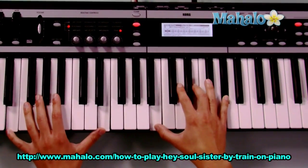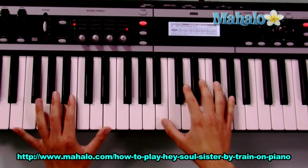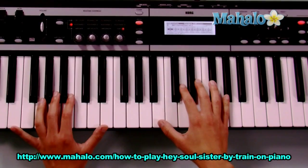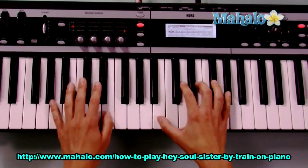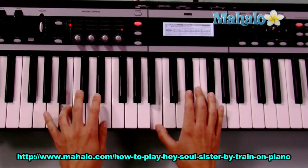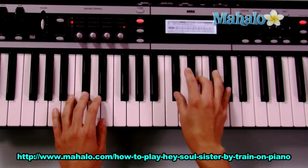Obviously I screwed up the words pretty bad, but you get the idea because you probably know the song pretty well. So then you have another verse and another chorus, and the bridge is exactly the same as the verse. The chords are exactly the same: E, B, C sharp minor, to A.